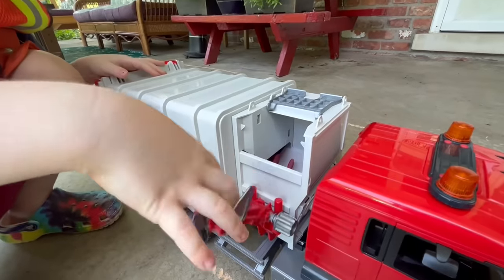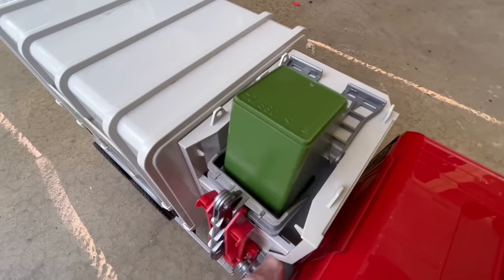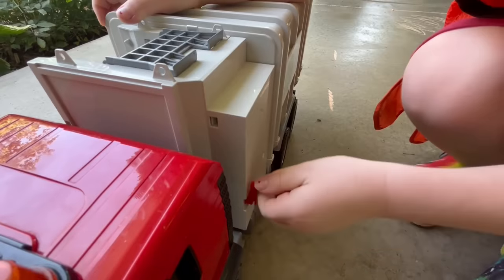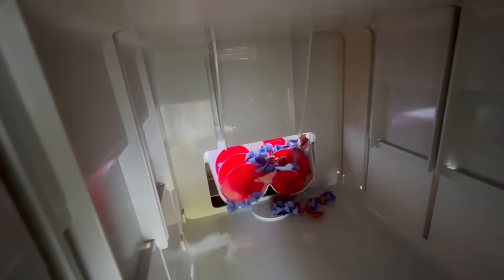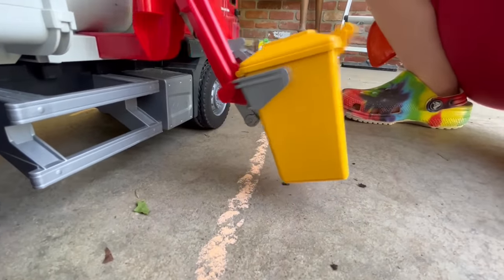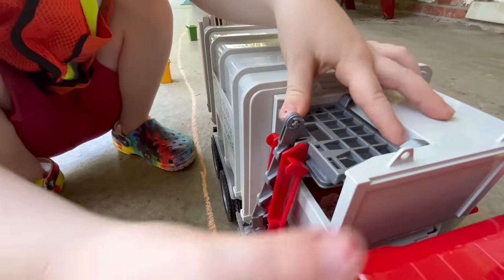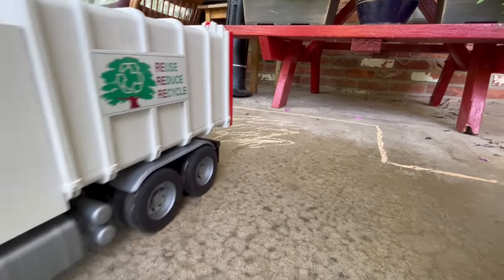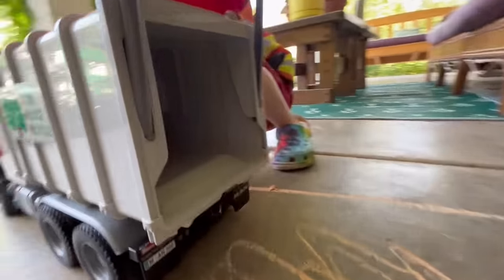This is a side-load trash truck. Hook the can and dump. Crank the auger to push the trash into the back of the garbage truck. That works great! On to the next can — this one's yellow. When the trash truck is full, drive to the landfill to dump the load. Beep, beep, beep. Open the back and dump the trash.